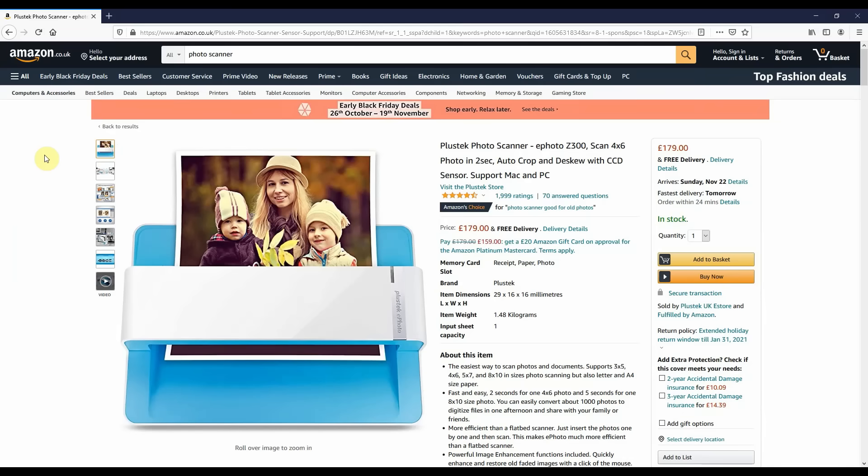Hey guys, welcome to the video. I'm going to take you through all aspects of using the Plustec Photo Scanner ePhoto Z300.